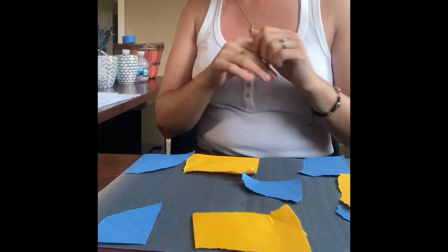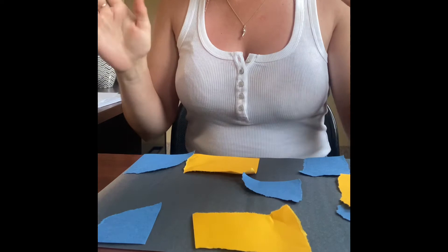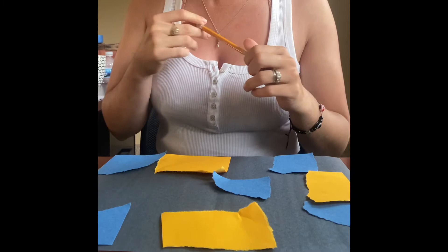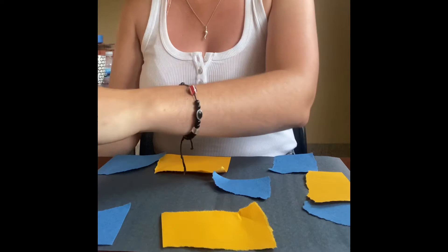Once I'm happy with where the pieces are placed, the next step is gluing them down. Once they're glued down, we are going to take pencils and the back end — if they have an eraser that'll work, or just the back of a colored pencil — and dip them in different colored paints. Red, blue, yellow, and white are typically what she used, and we're just going to make dots all over. No rhyme or reason — we just want to cover it with dots.